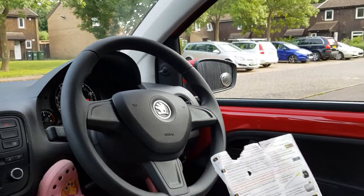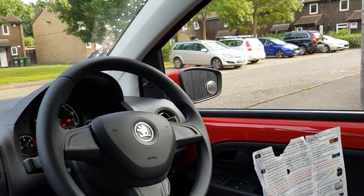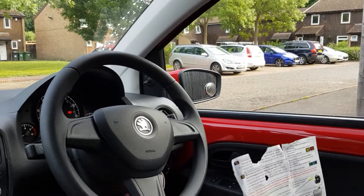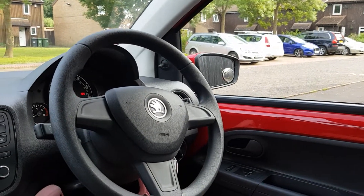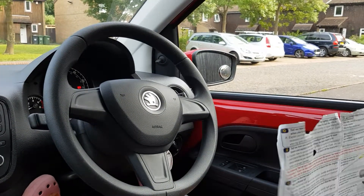We're going to look at the other 'show me, tell me' questions — the horn, the windows, cleaning the front windscreen, and cleaning the rear windscreen. So the first thing we're going to do is: when it's safe to do so, can you show me how you'd use the horn? The horn is operated on the steering wheel.